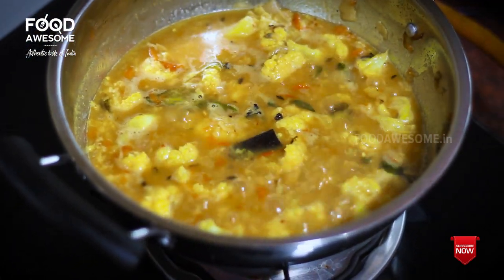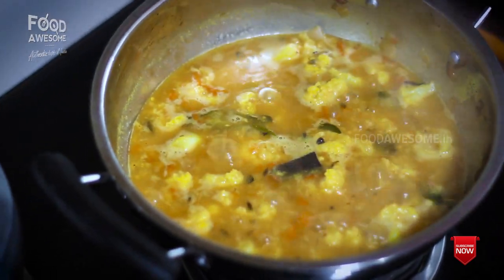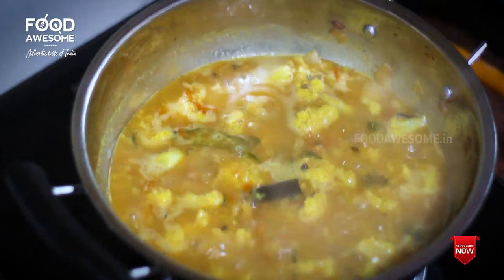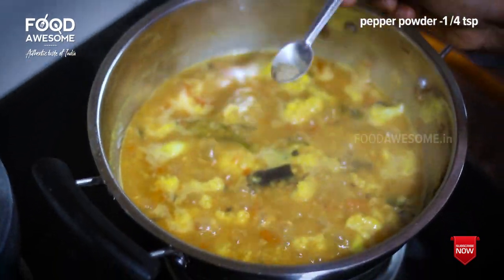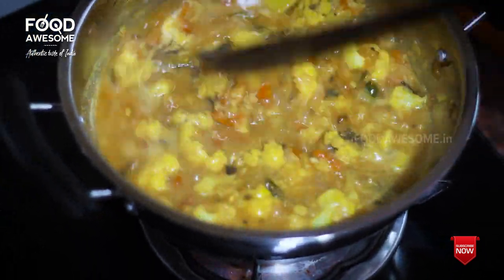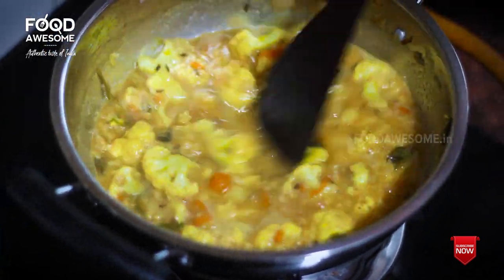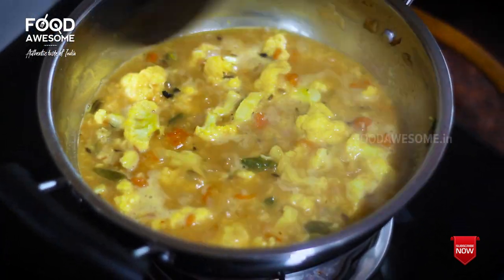Put the pepper in the pan and add the pepper on the pan.